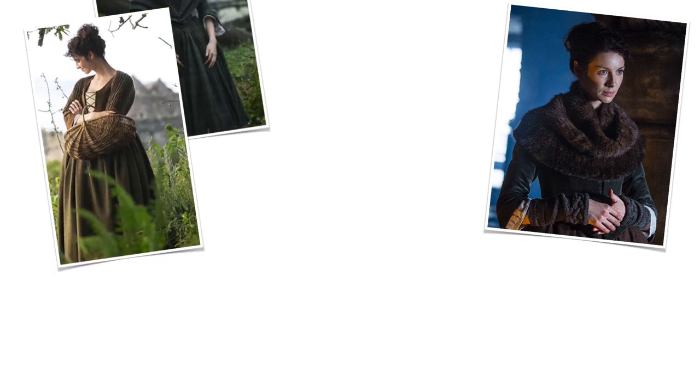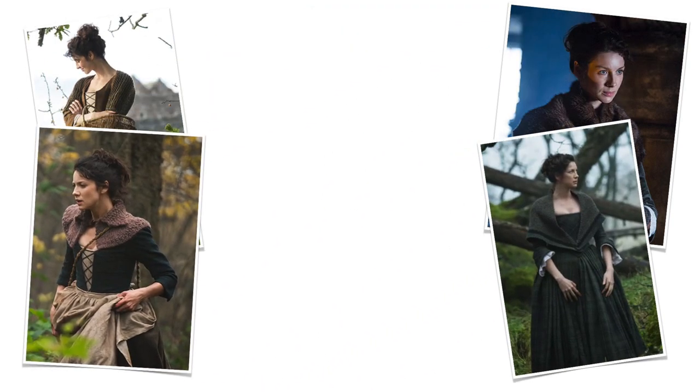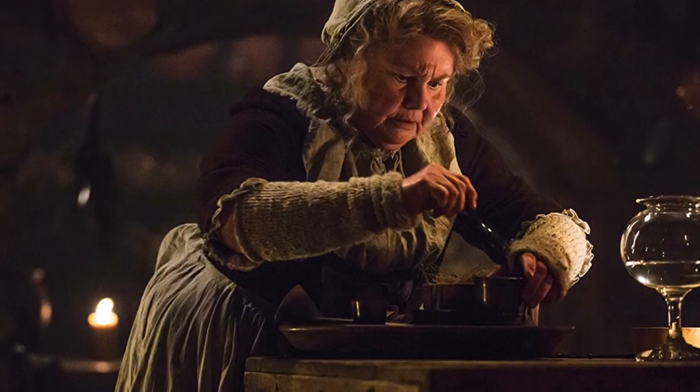Hey nerdy knitters! If you've watched even just a few episodes of the first season of Outlander, I'm sure you've been surprised by the beautiful hand-knit garments in that show. In today's video we're going to take a look at eight of those hand-knit garments and patterns you can use to replicate your own Outlander-inspired knitting. I'm Tanya here at Nerdy Knitting — a certified knitting instructor and knitwear designer. My goal is to help you become a confident, adventurous knitter.